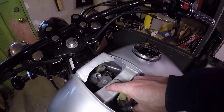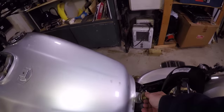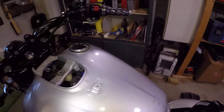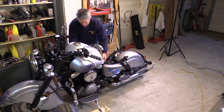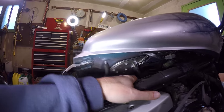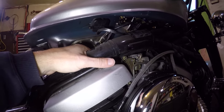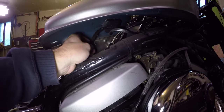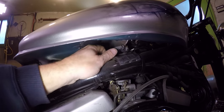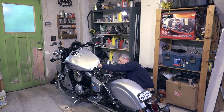Getting ready to remove the tank — I took this bolt out using a 12 millimeter socket, and now I'm taking this one out as well. The bottom bolt is also 12 millimeter and has a bit of a spacer that holds the bottom of the tank in place. With the tank lifted, you can see there's a fuel line connection here that I've taken off, plus two more electrical connectors and two more fuel lines still to disconnect.